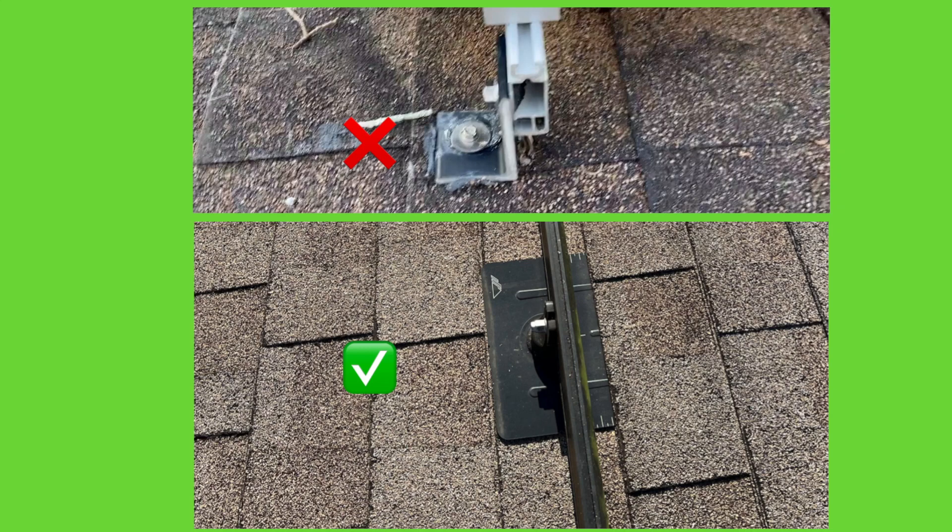What annoys me the most about this is the customer did the shortcut way and probably saved on 10 panels — it might be $1,000 on a bigger system — but the proper metal flashings could be $4,000 or $5,000 because you might need up to four flashings per panel depending on the wind zone. The problem is this customer is going to have a leak, or at some point they're going to sell the house and say the solar panels leaked because they were not installed properly. If you take a shortcut and don't do things properly to save money, it's going to come back and bite you. Let me show you a quick video on how this flashing works — this one is made by a company called Iron Ridge.